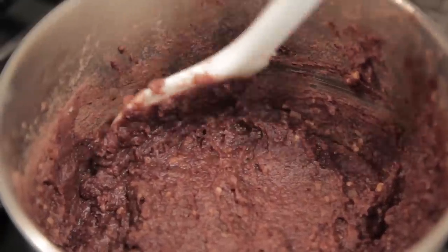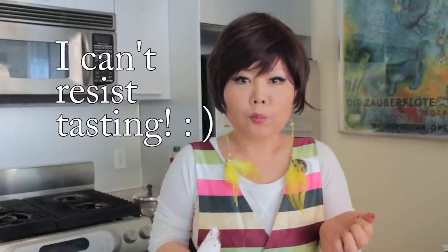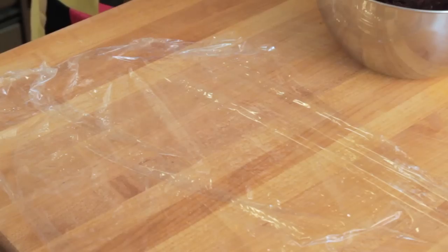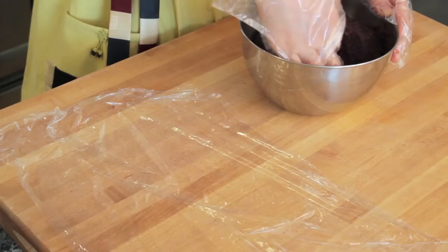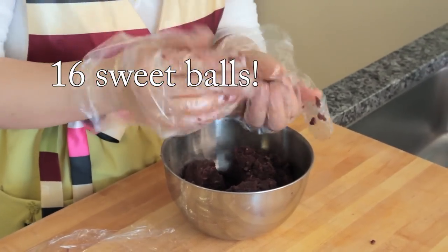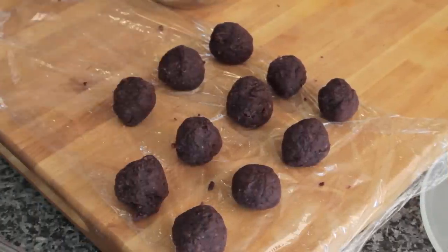Delicious sweet red bean filling is done, so turn it off. The color is a little dark and shiny. I place the saran wrap here — we're going to make 16 bowls, same size.